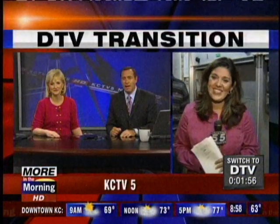It's 8:57, and so is the digital transition. We're just now a little over two minutes away from the biggest change in television really since color TV took over black and white. It is the DTV transition morning. KCTV5's Christina Medina is live at our transmitter waiting for the big switch.